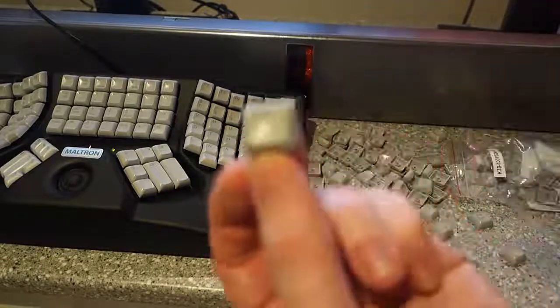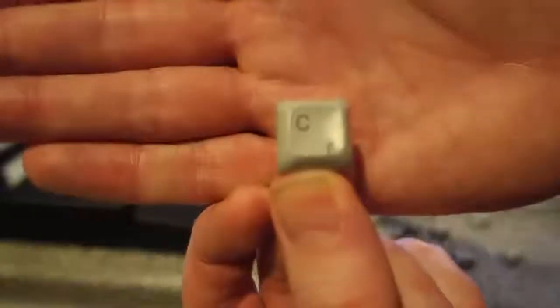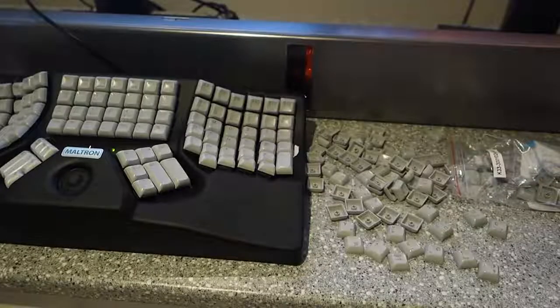You can see C and R on the same key there. How nice is that? So this is basically my vlog — Moltron does customer service.